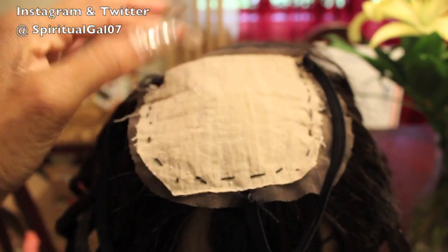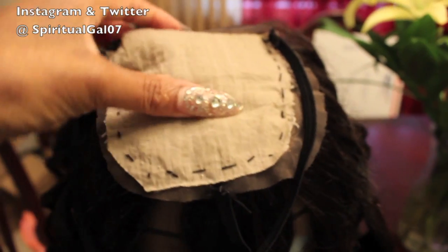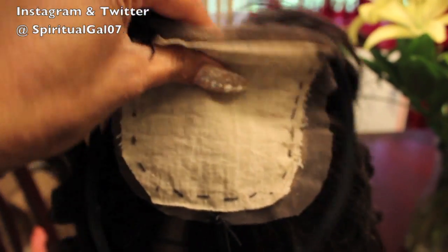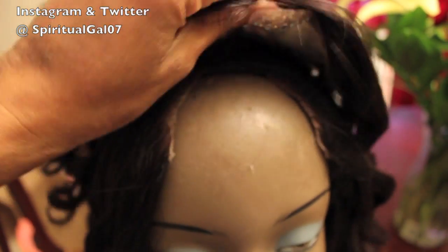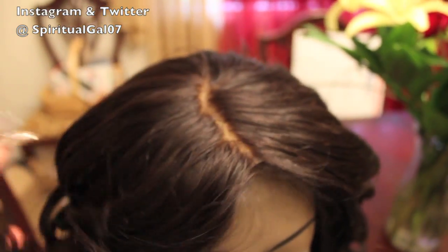I also sew fabric on the back of mine — you can pick up fabric from a fabric store for the elastic band method. There are hundreds of videos on that, so just search it on YouTube and you'll be good to go. Now I'm going to apply my closure.